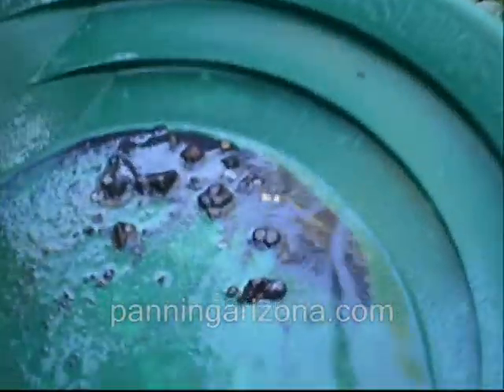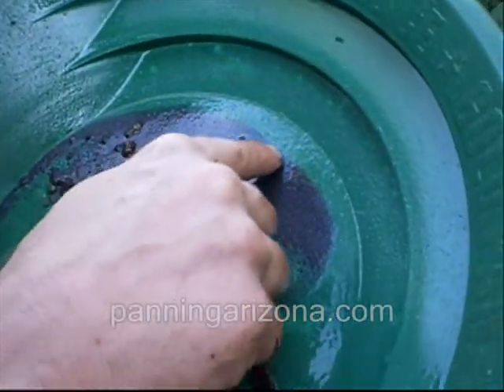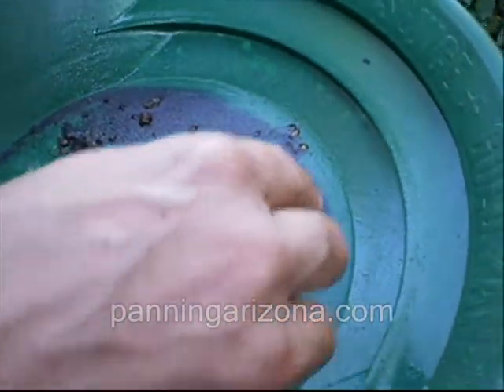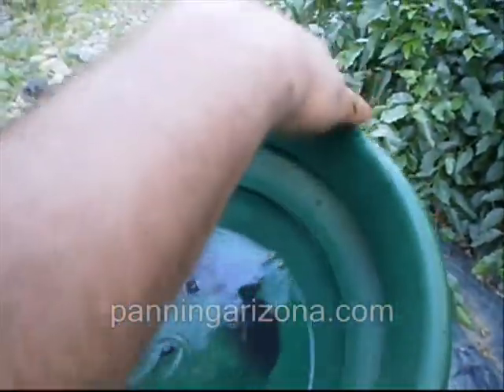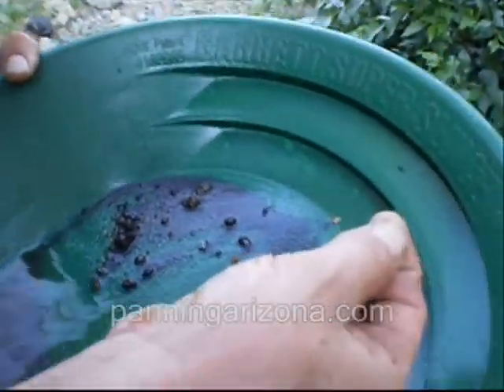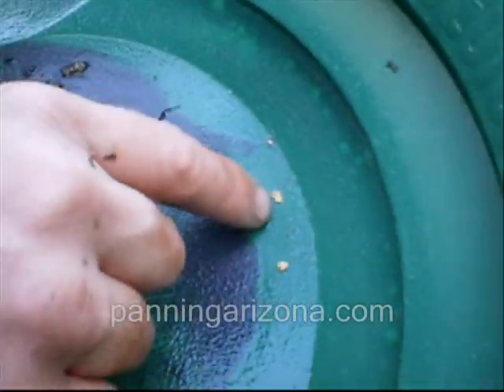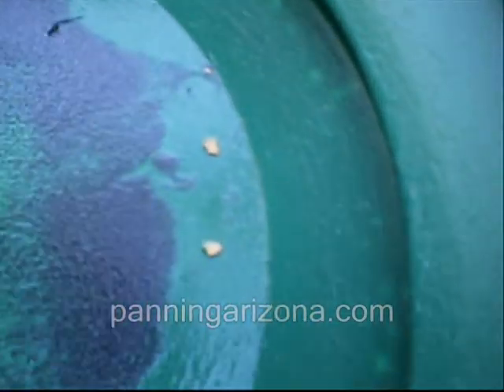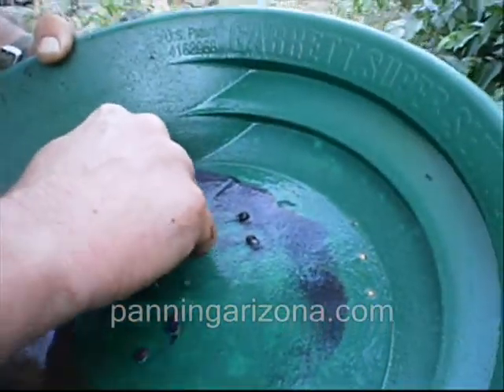He's still got more material down there — that's a good sign. Both those are really chunky. Let me see if I can zoom in on that — see those are pretty good size, those are nice. He's still got probably half a pan there. That's not bad — that's good compared to what we were getting earlier an hour ago. That thick flake there — kind of like a nugget flake. There's lead down there too, so there's probably more gold.